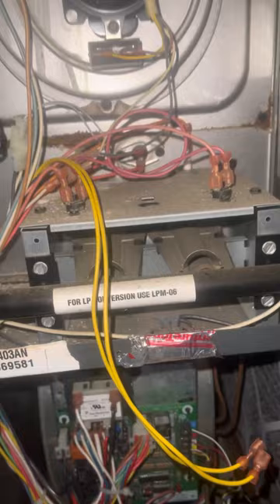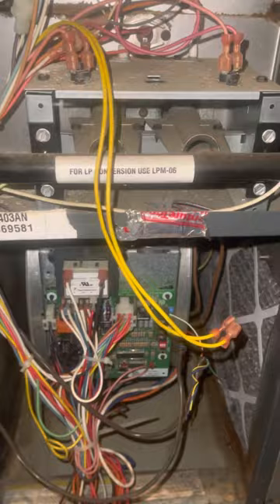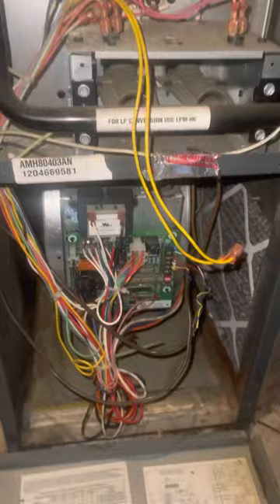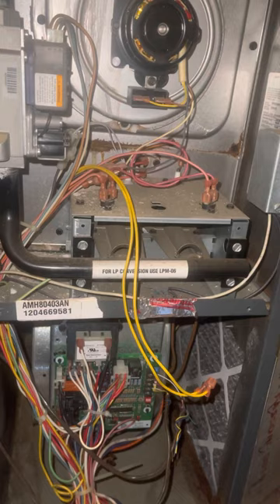I jumped it initially and thought my issue was the pressure switch. But then the unit turned off about 20 minutes after working, and the LED was blinking twice, which is telling me the pressure switch was stuck closed — which makes sense because I jumped it. The motherboard is cycling through tests and showing that the unit is damaged.